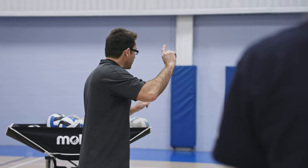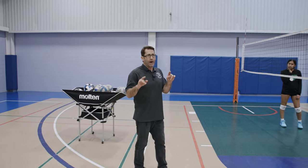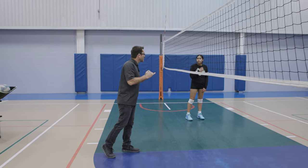The one drill that I tell you guys we do every day in practice — three-person serve-receive with a target. On my tombstone will be this drill. Here are the keys. What's the first thing that happens when the ball comes over? What do we do? We call the ball — mine, yours, in, out.